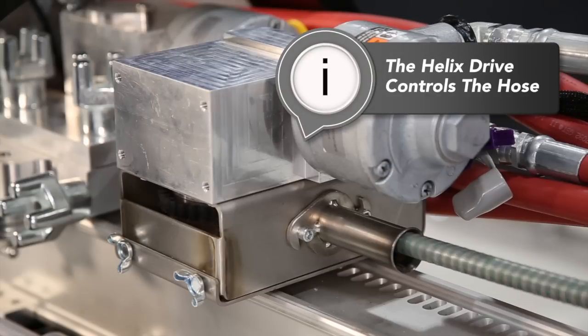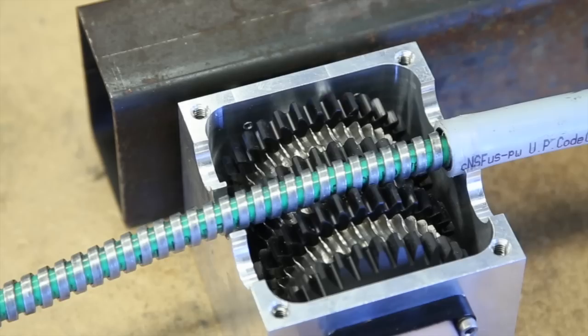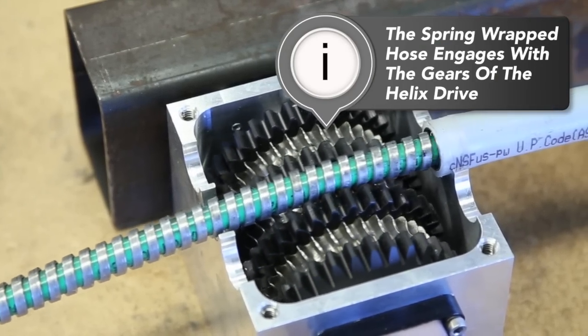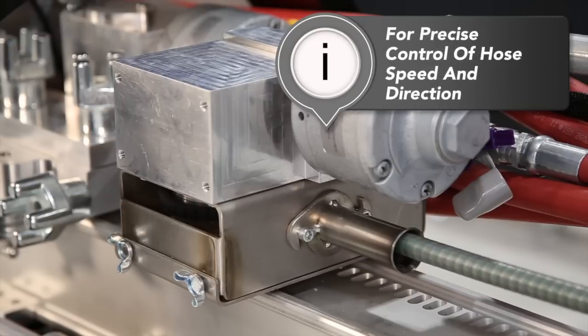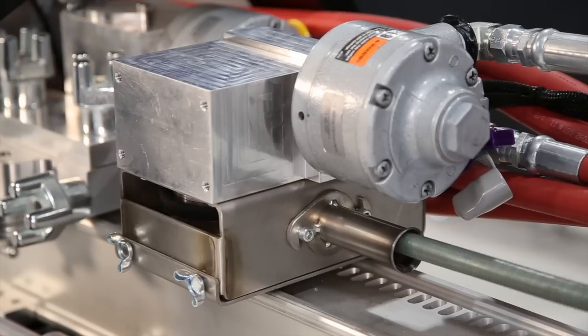At the heart of our system is the patented helix drive technology and our spring wrapped hose. The helix hose is specifically engineered to engage with the gears of the drive motor. This gives the operator precise control over the forward and reverse travel of the hose for consistent cleaning throughout the entire length of the tube.